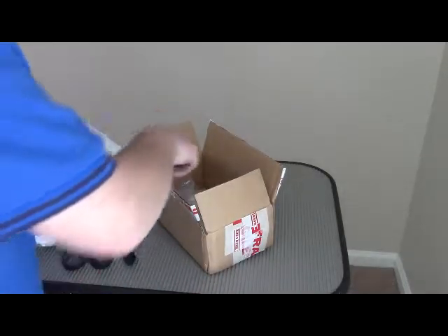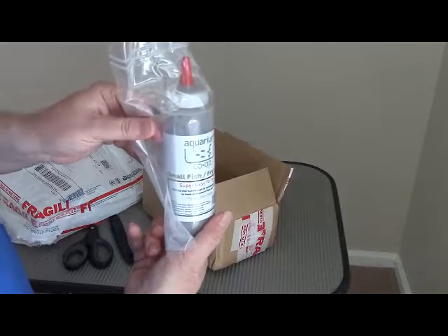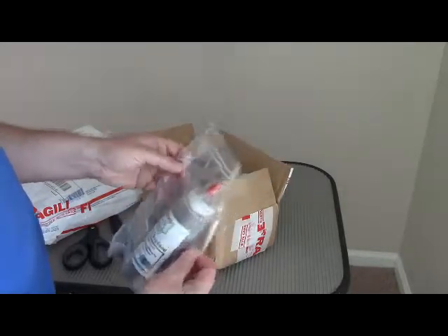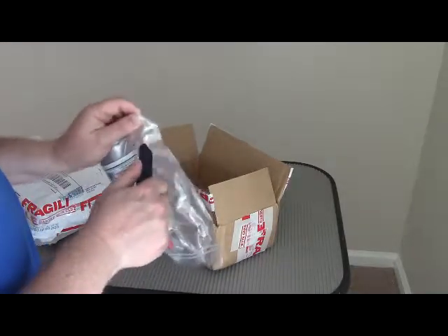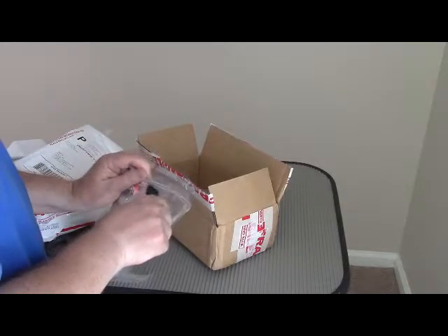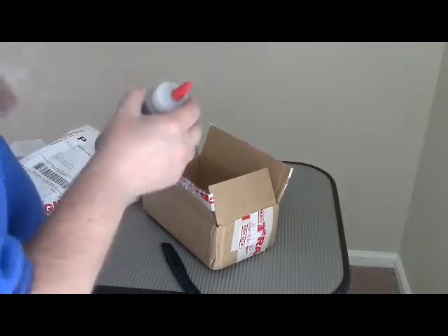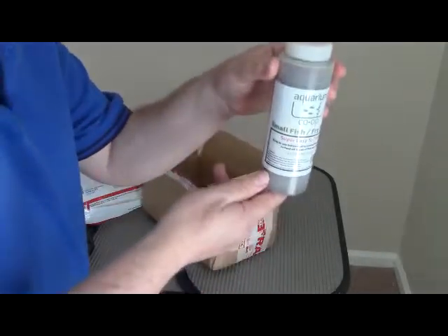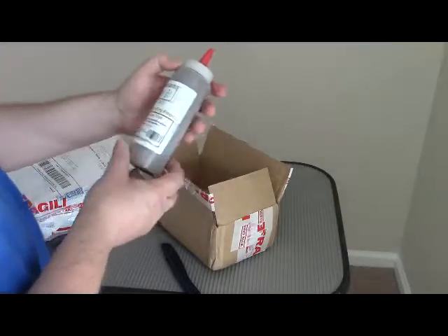Okay, what did we get? First of all, I got small fish fry food. Let me open this up — this is kind of slippery. Now let's see if we can see this a little bit more clearly. Small fish fry feed — super easy to go.